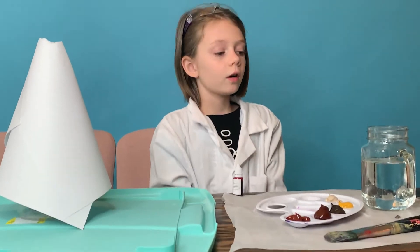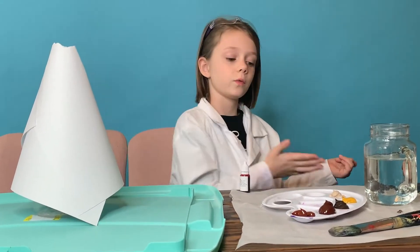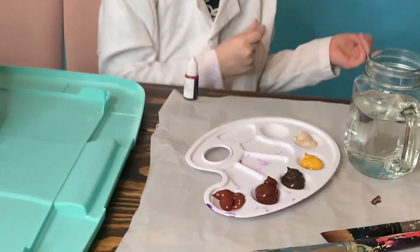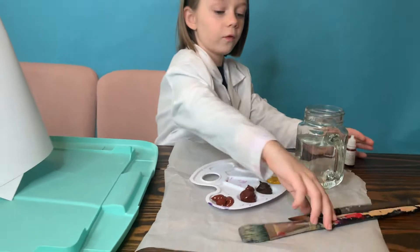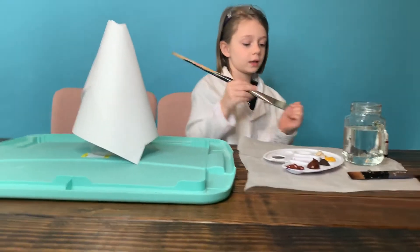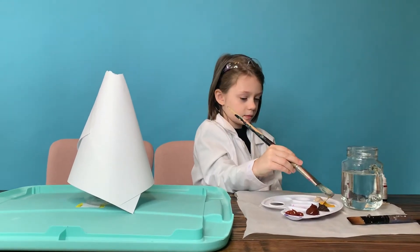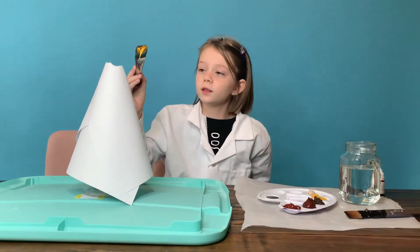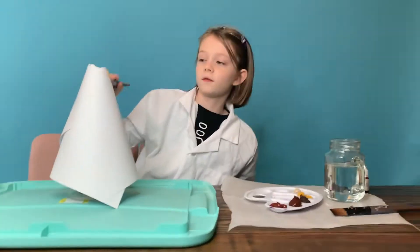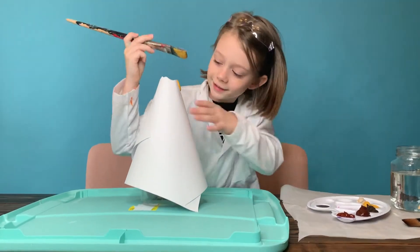We are going to be painting the volcano, which is where we have the paint. So first I think I'm going to go with this one to start with the top. For the top I'm just going to do it — it doesn't have to be pretty, it doesn't have to be like a perfect circle. It doesn't matter, just make it your own way, guys.